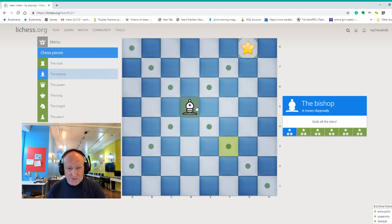The bishop is very powerful. Look at all those dots where the bishop can move. We can go diagonally, capture the star, but we can also go backward if you want. The bishop cannot jump over its own pieces. If you have a pawn in front of the bishop, you cannot just jump over the pawn. But you can go backward or forward — it's a long range piece.